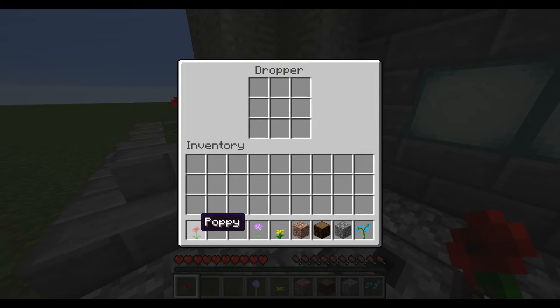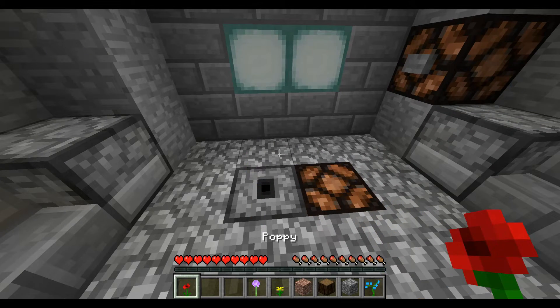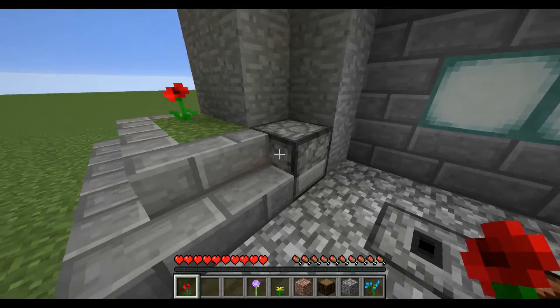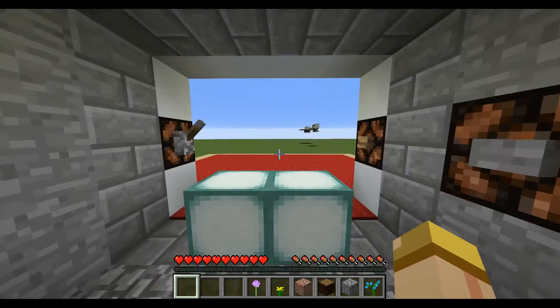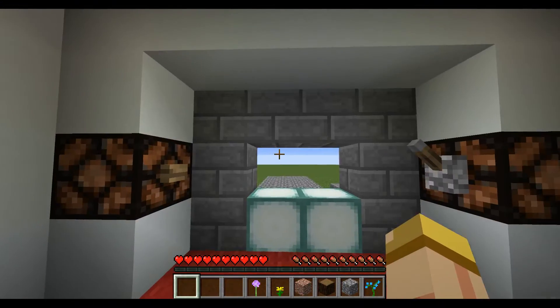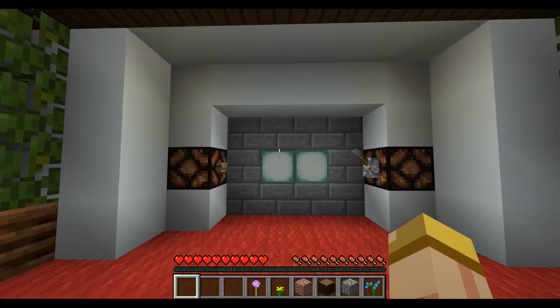Once you put the key back in, whatever you're going to use as the key itself, it's going to shoot right back. The light's going to turn off and it's going to let you know that the door is now unlocked. When you press that button you can go right through it with no headaches — it's a great security feature.